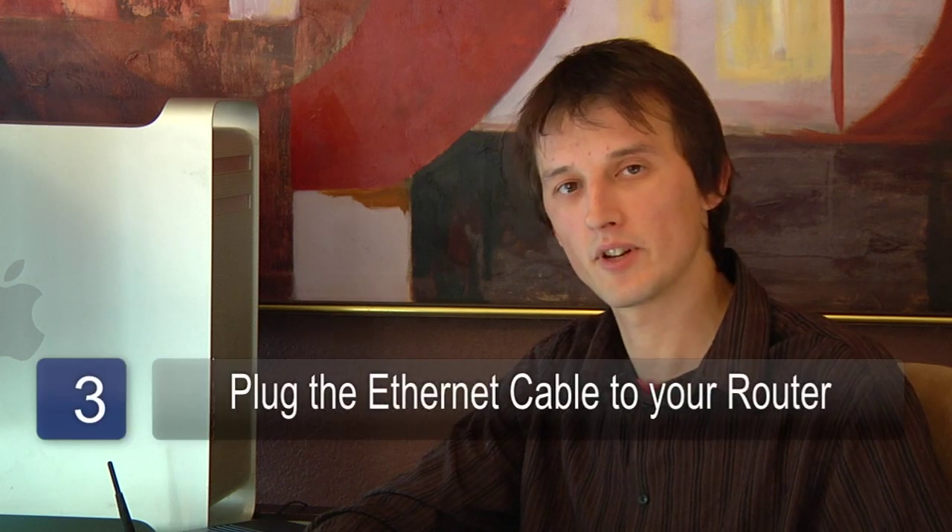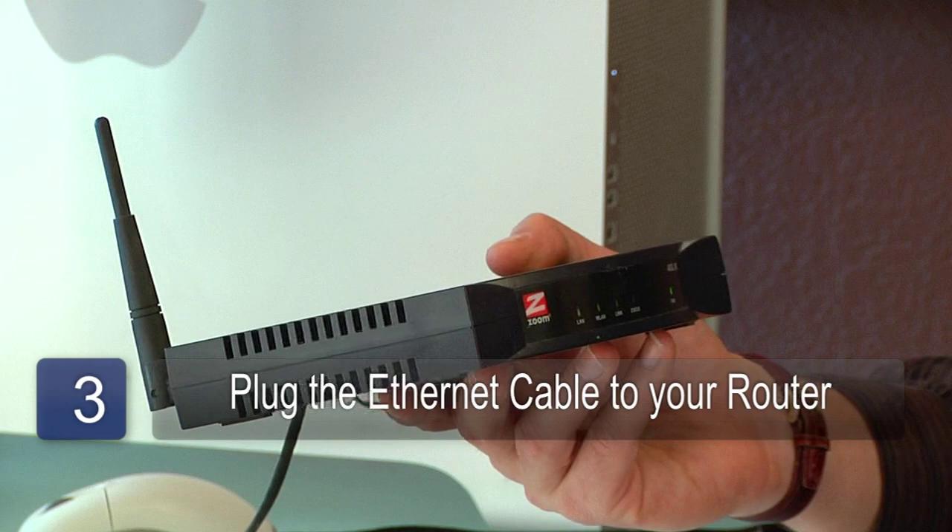If you are installing the network switch in line with other devices on your network, then plug the ethernet cable, instead of into your computer, into a hub or router on your network.